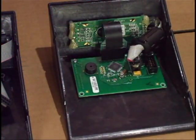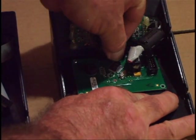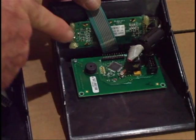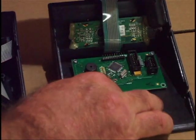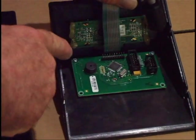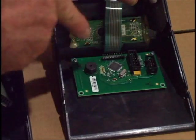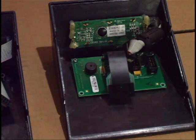Now I'm going to remove this control panel and set it aside. From my current control panel, I'm going to remove the keyboard ribbon cable, the LCD flat ribbon cable, and now I'm going to remove the two screws and move the board over to the new panel.